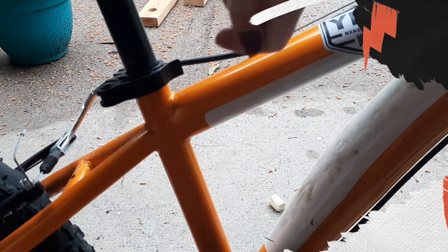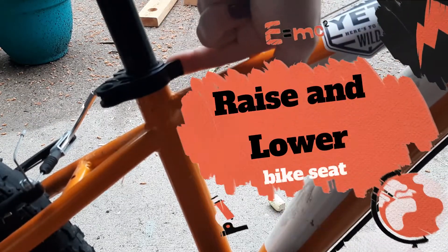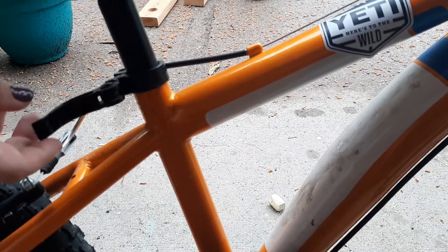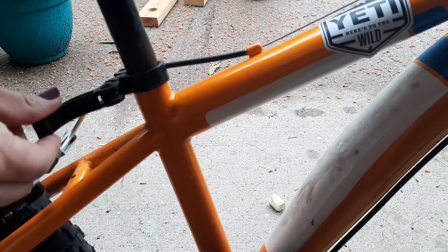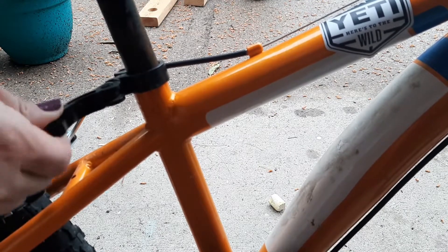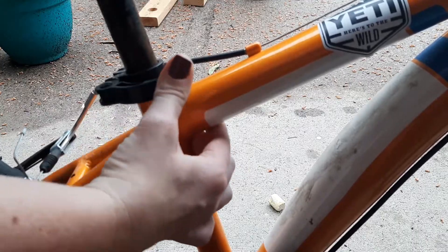To raise or lower your seat, on some bikes you have this little tab here and you flip it open. You can raise or lower the seat based on your height, and then you just push it close again.